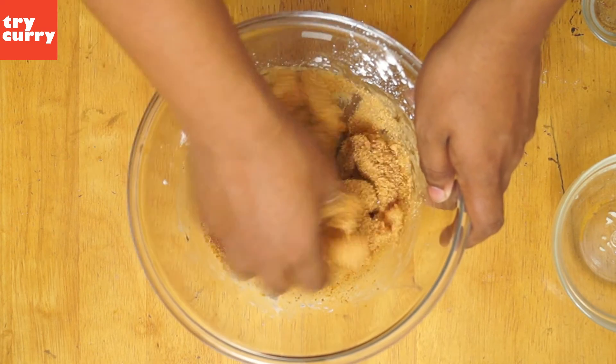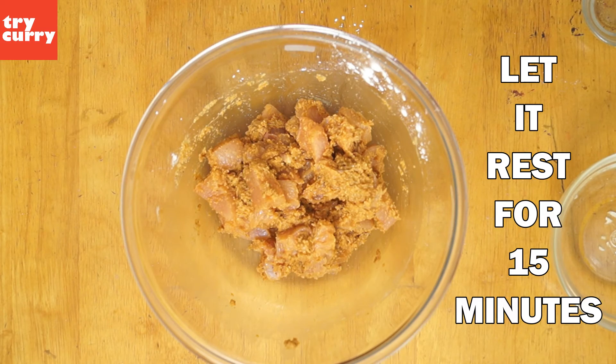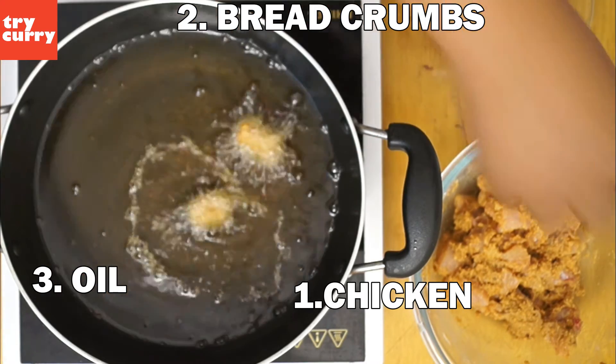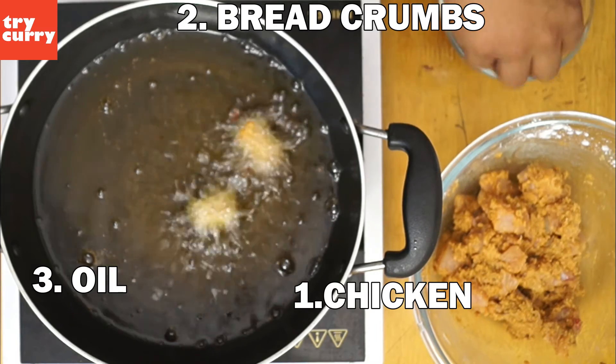Let the chicken rest for about 15 minutes. Now take a pan and add enough oil for frying chicken. When the oil is hot, take the chicken, dip it in the breadcrumbs, and then put it in the oil. Repeat the process for the rest of the chicken.